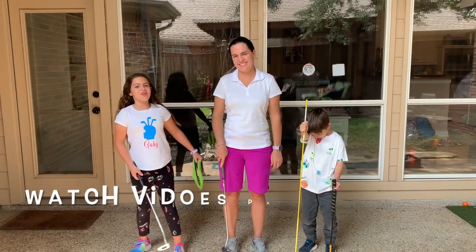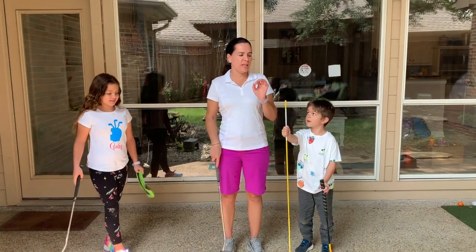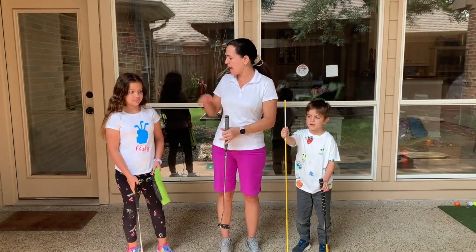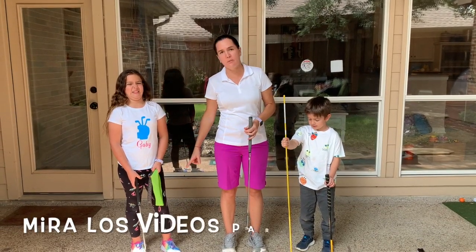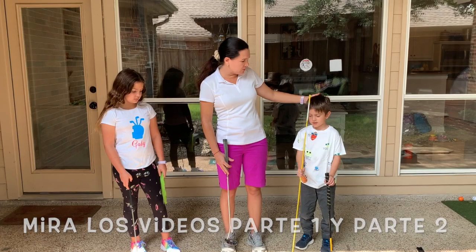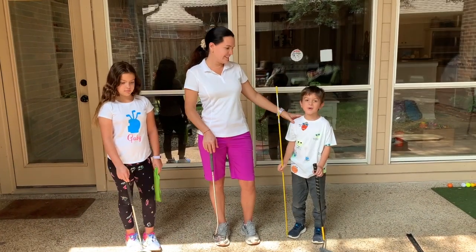Welcome back to New Cool Things! Today we're going to be working on my kids' putting stroke. Gabby is going to be working on how to get stabilized in her lower body, and Santi is going to be working on his shoulder movement. Are you ready?